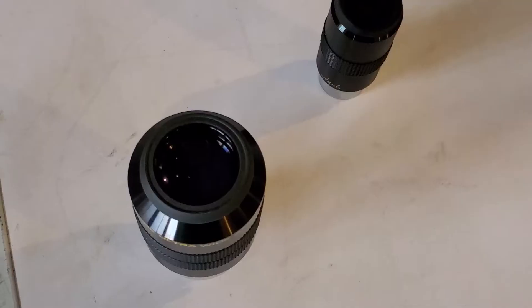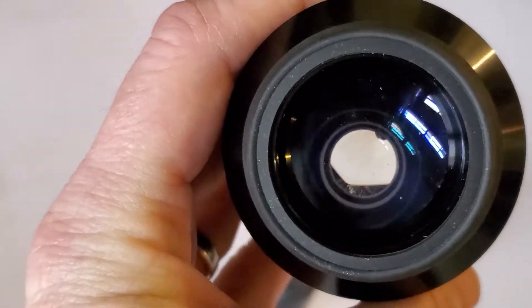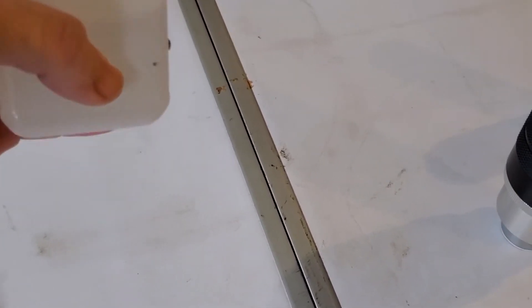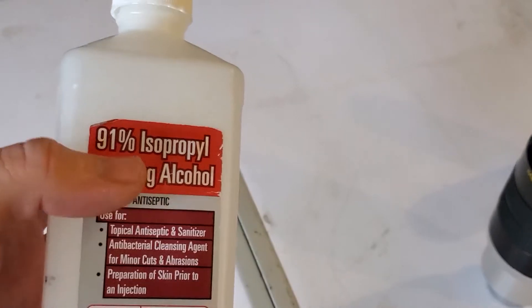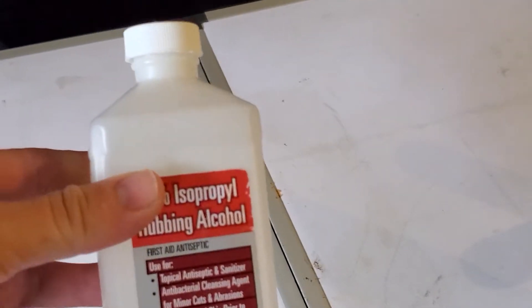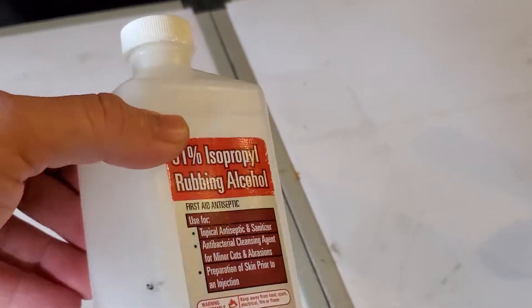Let's get into the equipment first. You're gonna need some dirty eyepieces — you can see this one has some grime on it. The next thing you need is not just rubbing alcohol; it's a mixture of 60 percent alcohol and 40 percent water. I use 99 percent isopropyl alcohol if you can find it — not 91 percent.